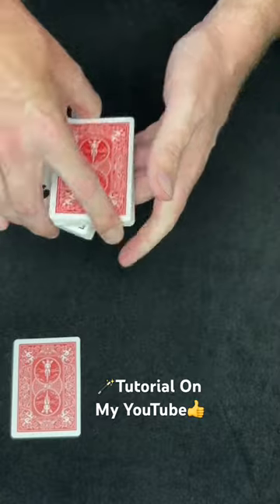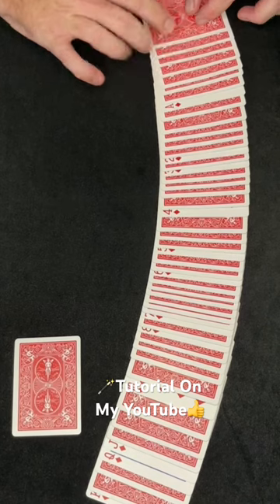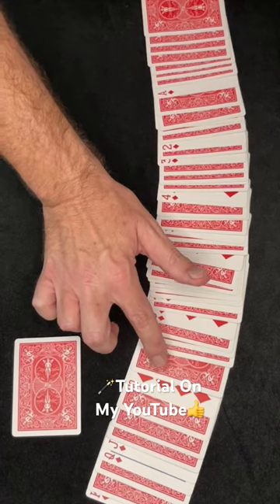But if I just give the cards a magic tap, just like that, I can get all the cards to tell me. I have the ace, two, three, four, five, six, seven, eight. I'm missing the nine of diamonds.